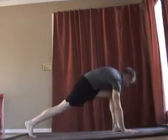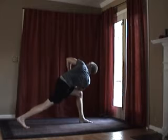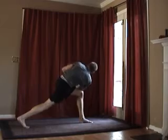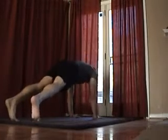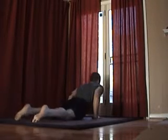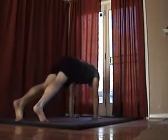Let's do prayer twist on this side. Bring your hands back to the floor, put your left foot back and let's go back to chaturanga, and upward facing dog, and now downward facing dog.